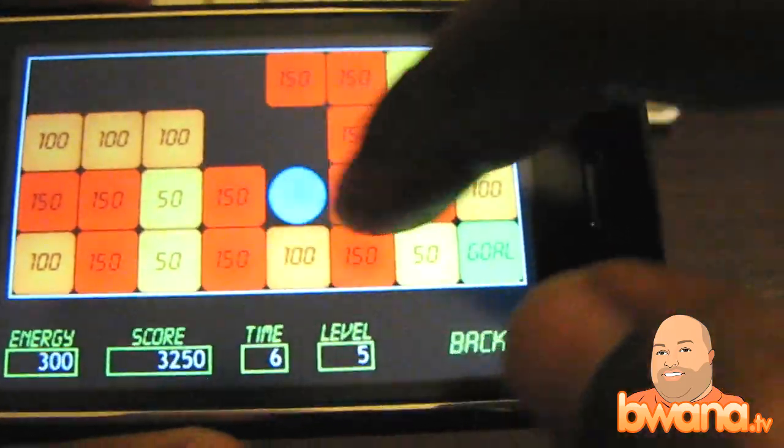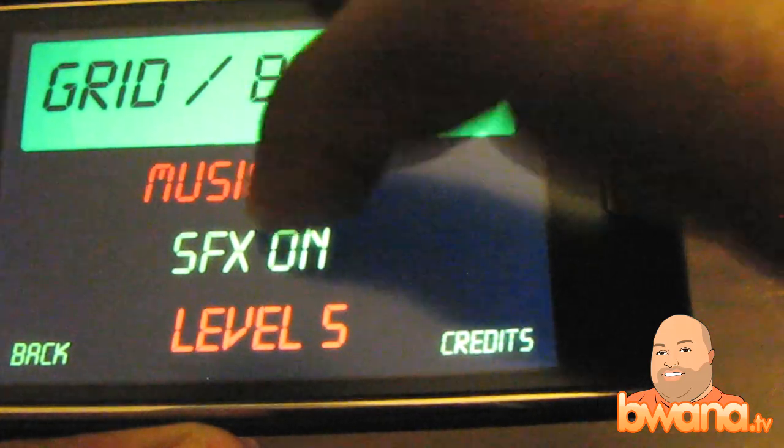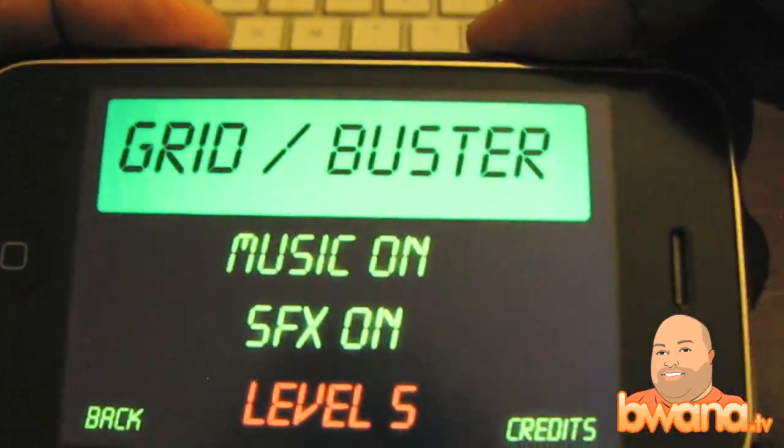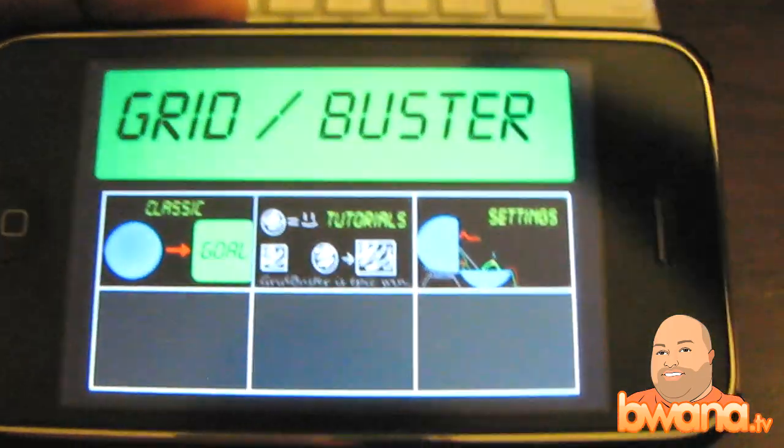It's a good time waster. And they've got some music on here too. I'm not too crazy about it — it's this really 8-bit, old-school music that's cool at first, but it started getting on my nerves a little bit. I like it though.